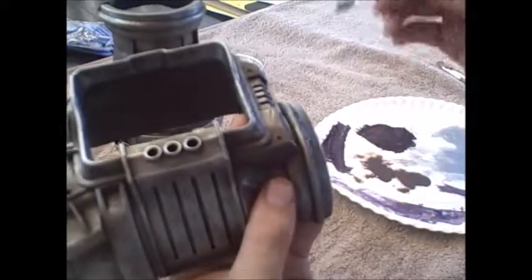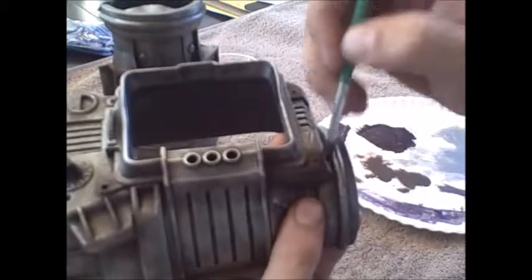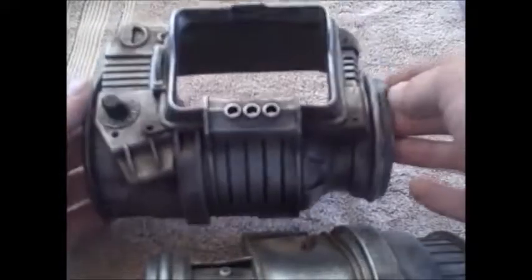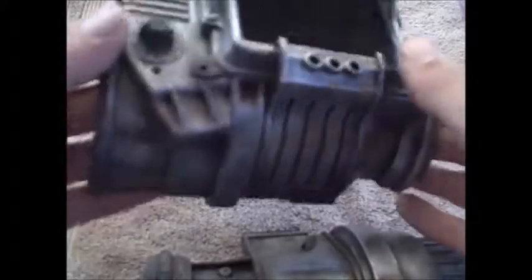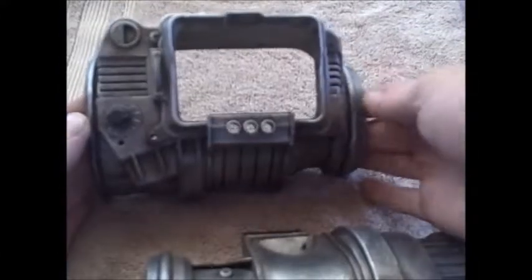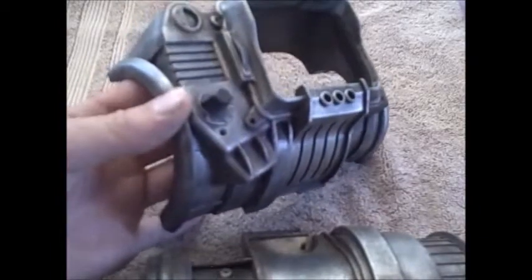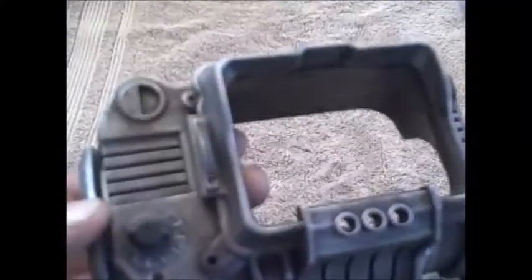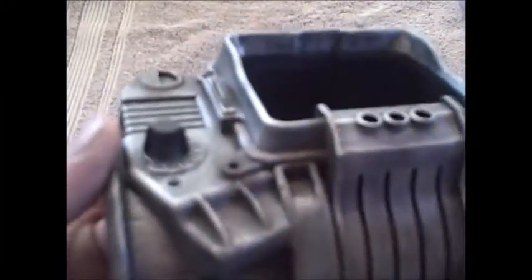Purple is almost non-existent in real rust, but adding just a tiny bit sells the look a lot better. You could also add a little black to depressed corners and crevices for a grimier effect, though I don't feel this piece needs it. One more thing: if you ended up with too much brown, black, or purple on spots you want shiny, you could do another coat of silver on high-wear areas like raised edges, since those are more likely to get dinged or scratched.